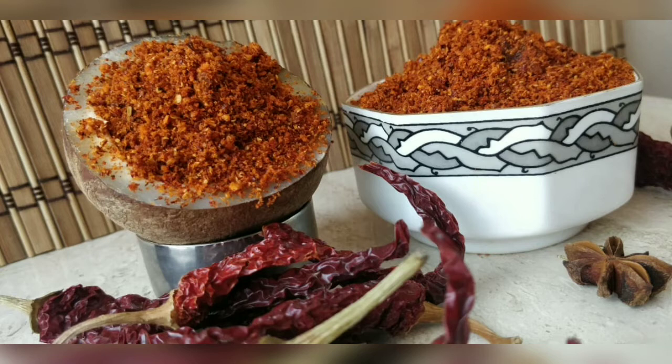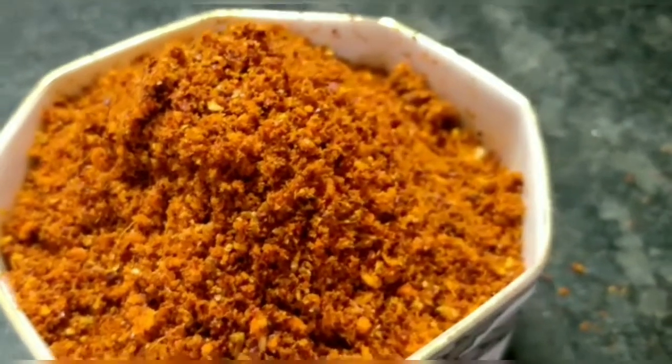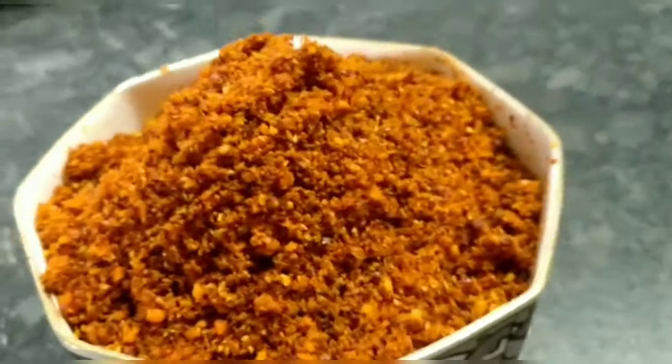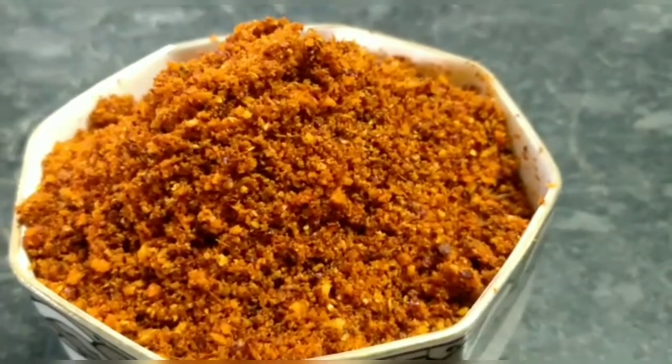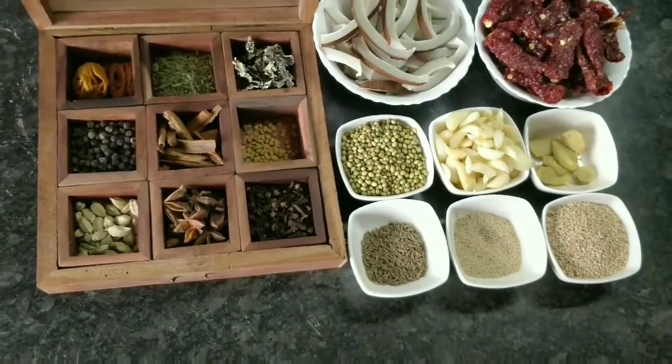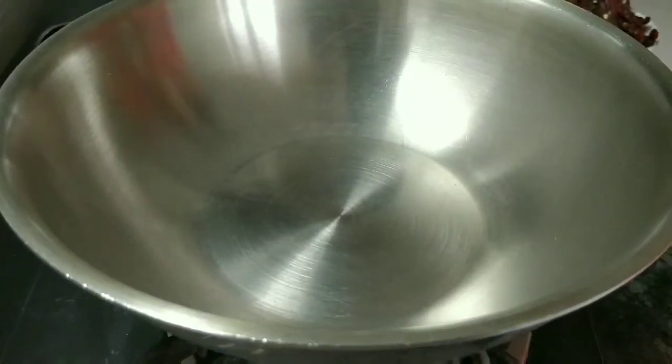Some days back, I had put a recipe on my channel for Kolhapuri Misal. In that, I had used a Misal Masala which I had made at home. A lot of people texted me and personally messaged me in the comments section asking for the Misal Masala recipe. So today I am making Misal Masala at home.